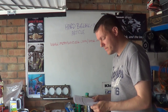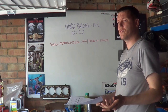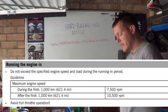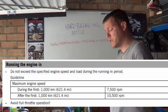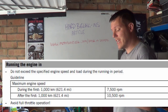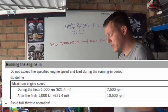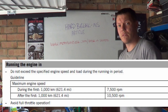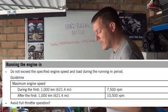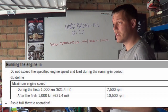Then we look at KTM — not a Japanese manufacturer, so it's not just a Japanese thing. The KTM 1190 RC8 says: do not exceed the specified engine speed and load during the running period. Maximum engine speed during the first 620 miles or 1,000 kilometers — do not exceed 7,500 RPM. After the first 620 miles, the limit rises to 10,500 RPM. Avoid full throttle operation.